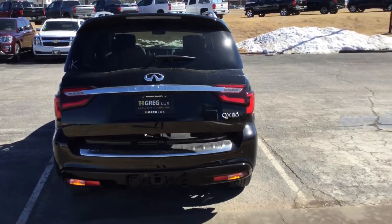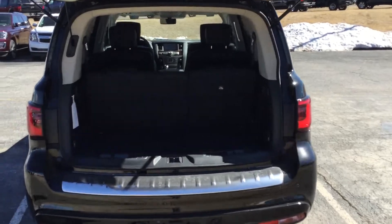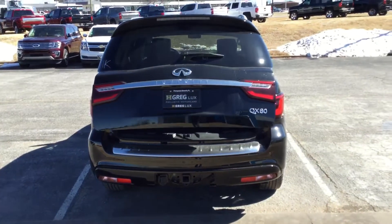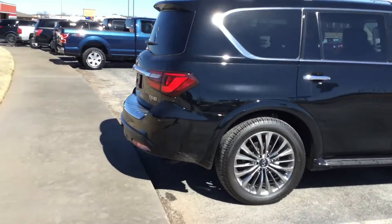I'll put this seat up. And there are some more cup holders here. This controls the seats — up and down — with a nice little adjustable button. I'm just controlling it from here. I'll put the seat back up. I don't see any tears or scratches; it just needs a nice little wash.